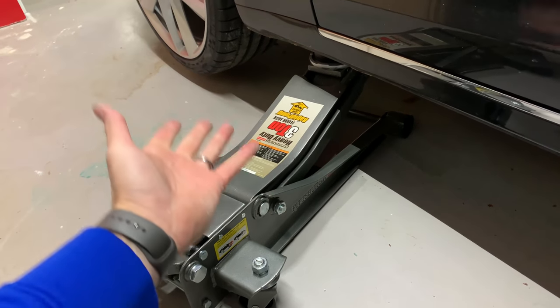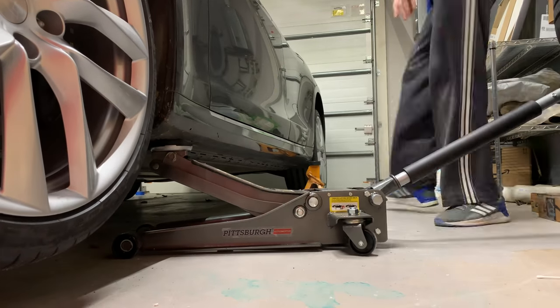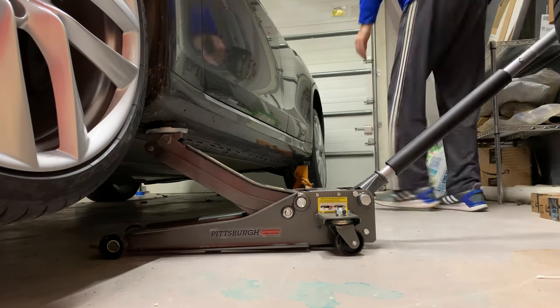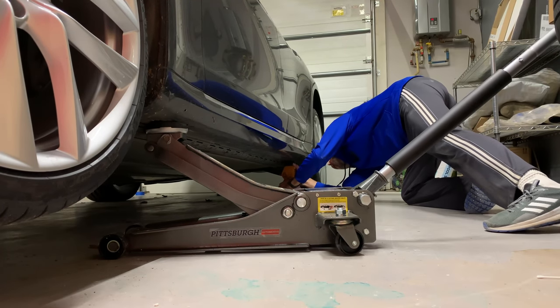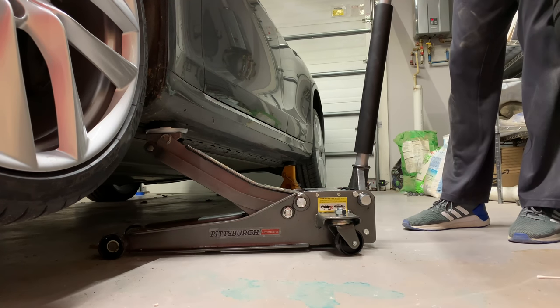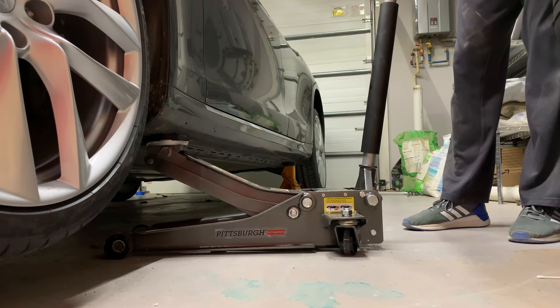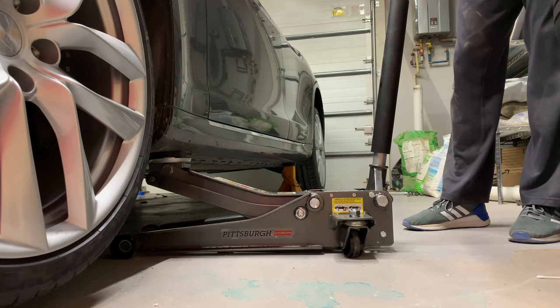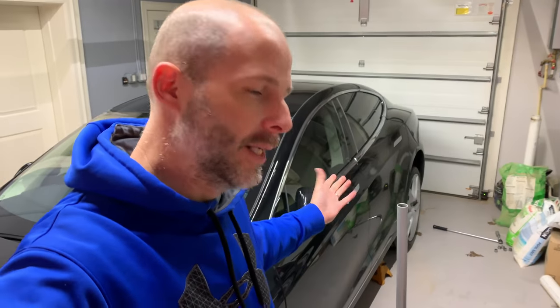Once I lock this into place it's not going to move. I've got that centered on that one, and now I'm going to start to lower the front end a little bit because we don't need it that high — kind of even the car out. And that's what I did to get both sides up off the ground so I can paint both sides one at a time.